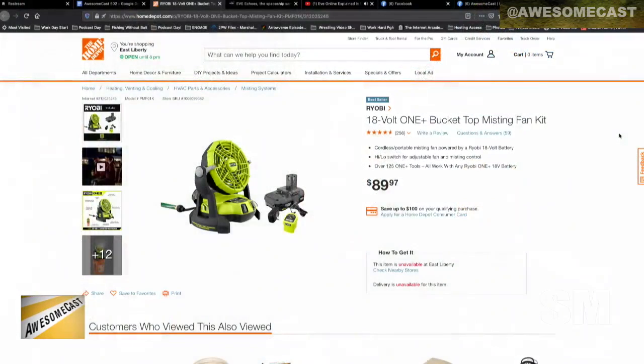So I started Googling around, looking around, and there's this amazing device from Ryobi, which is like the Home Depot company or the Home Depot brand of tools. And it is a fan that sits on top of a five-gallon bucket.